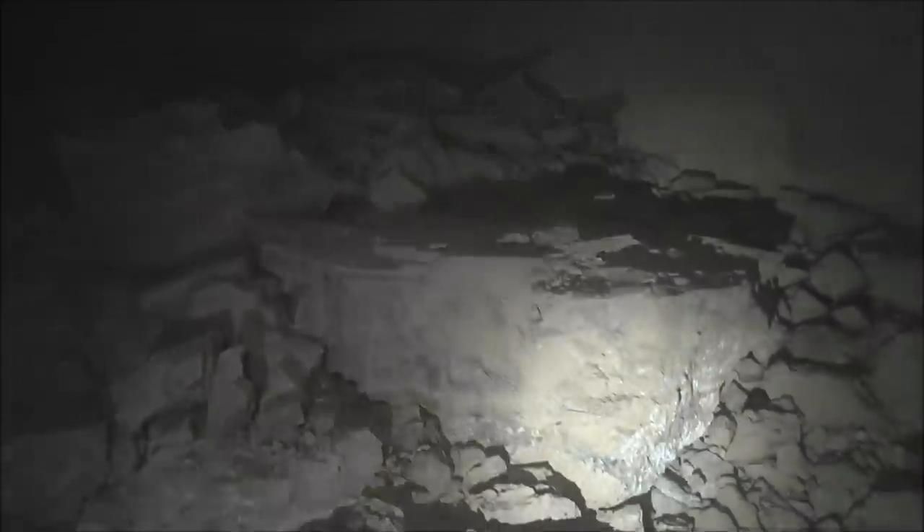Continuing down the tunnel, it looks like there's a collapse here that probably fell from that darker colored area. These rocks — this rock pile was probably up there. That's probably a spot they should have put the beacon strips, the metal strapping, on. But they didn't, and it failed.